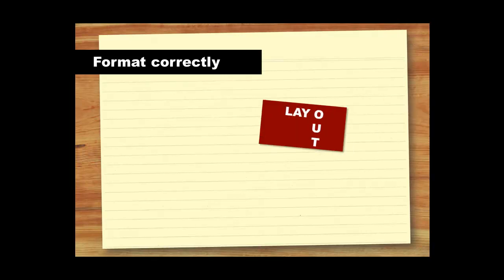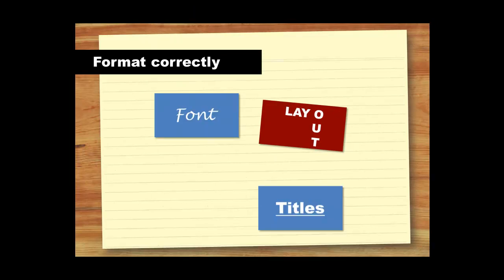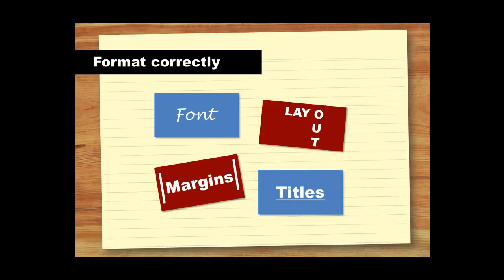The final step in polishing your work is to check that you've used the correct formatting. If you've been given guidelines, make sure you follow these correctly. Make sure your work is set out nicely, and that your font, your titles and your margins are consistent and easy to read. Once you've completed these steps, your work will be polished and ready to submit.